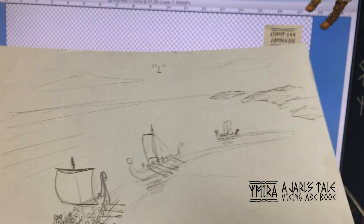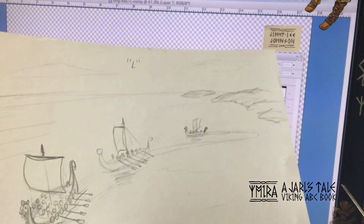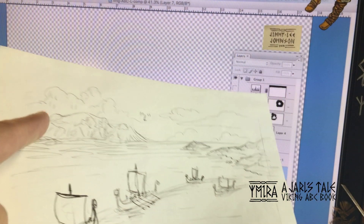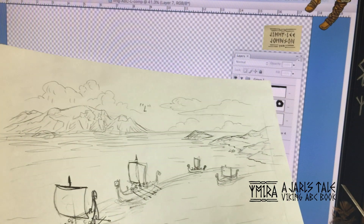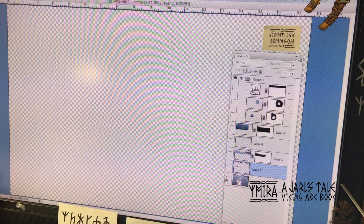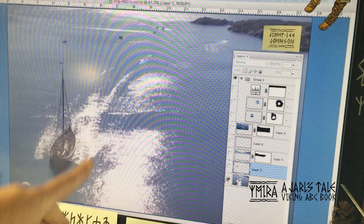There's the land that they're coming from. Then I added a little more detail into the ships and some mountains in the background. At this point I needed a little more detail, so I go to the computer.